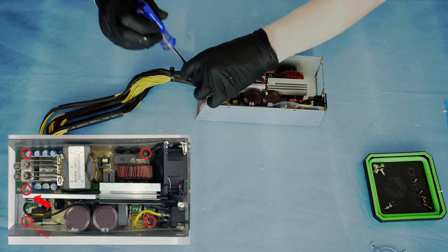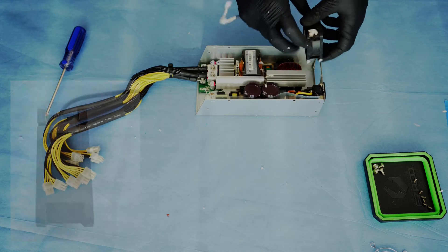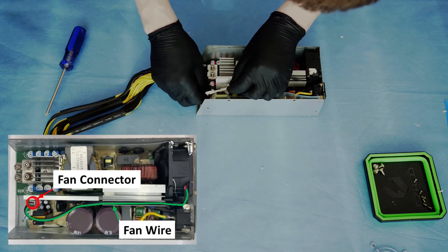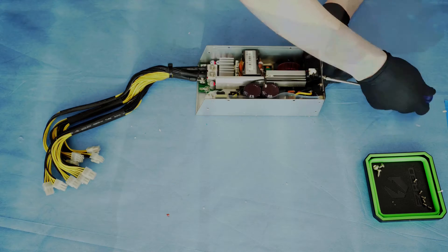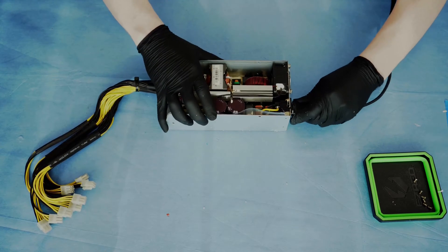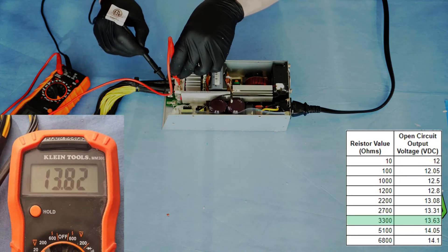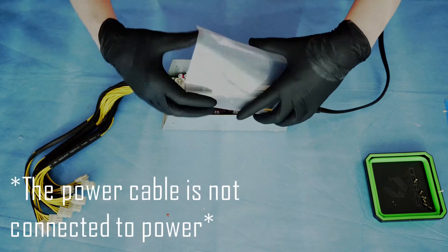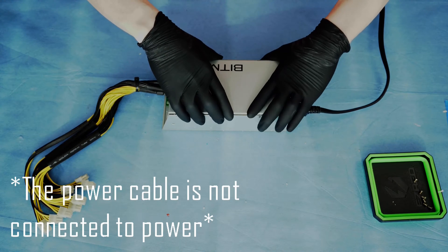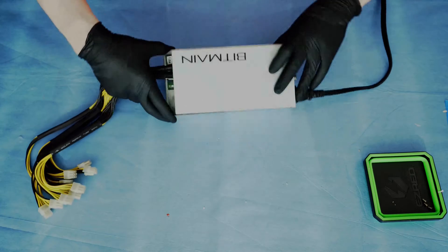Next, I inserted the five screws to attach the board, and next up was reinstalling the fan wire and connector and then the four screws holding the fan and fan guard in place. Before I put the cover back on, I wanted to check the voltage to ensure everything was working. Without the cover on, the airflow through the power supply isn't great and there are exposed high-voltage electronics, so it might have been a better idea to wait until the cover was on. But the voltage was 13.8 volts, which was about right, so I reinstalled the cover using the six screws to complete the build.